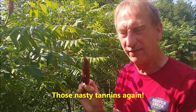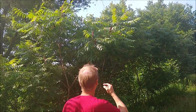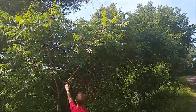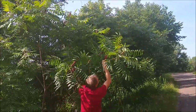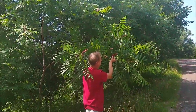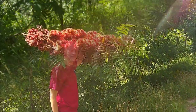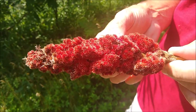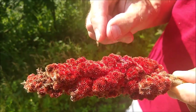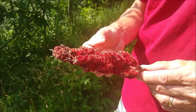Here are a couple of sumac clusters that caught my eye. I'm going to give it a taste — that's got some nice tartness to it. I think I'm going to harvest this one for my sumac lemonade. I've already tasted the berries and they have a nice lemony tartness, so take four, five, or six clusters about this size. If you have bigger clusters, use less; if you have smaller clusters, use more.